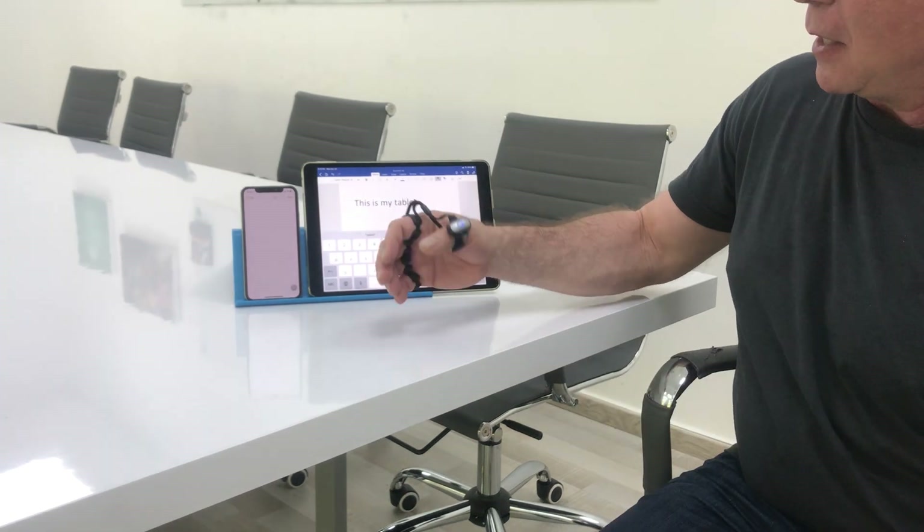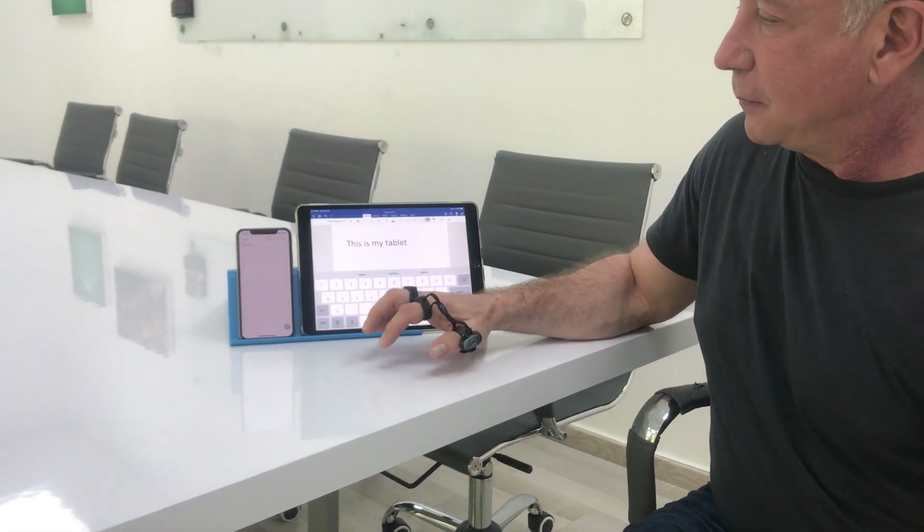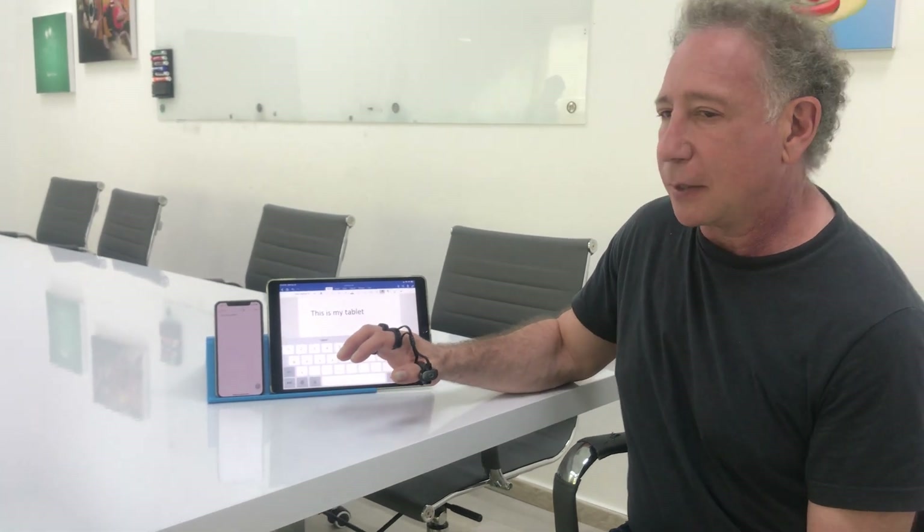Now I'm paired to my phone, and I'll just write: this is my phone. And then to go back, all I have to do is press the button and I'm back to my tablet. It makes it a lot easier to use TAP with all your devices without having to fuss and re-pair.